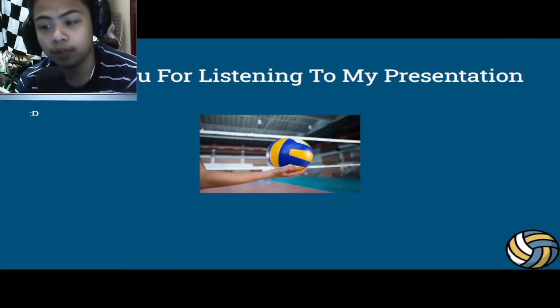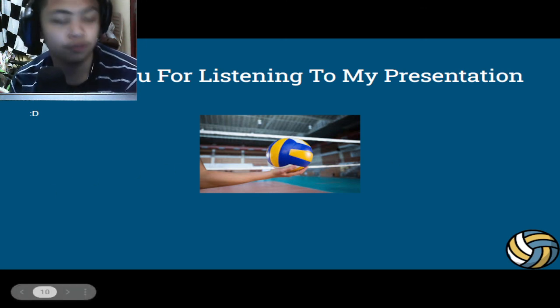Thank you for listening to my presentation. Thank you once again for taking the time to watch. I will see you guys in the next video. Thank you so much.